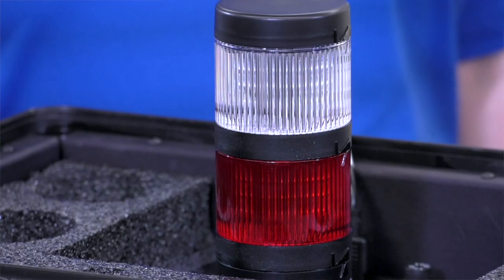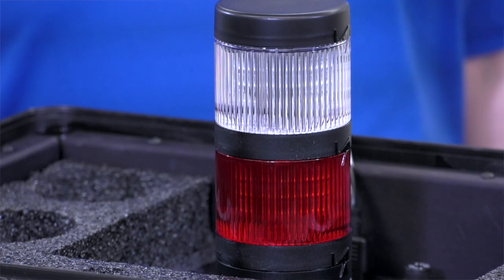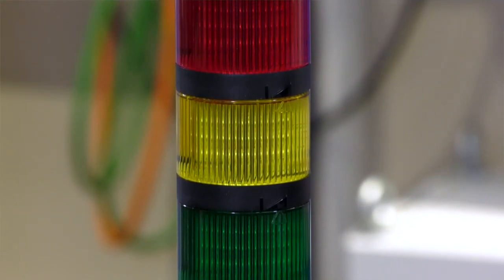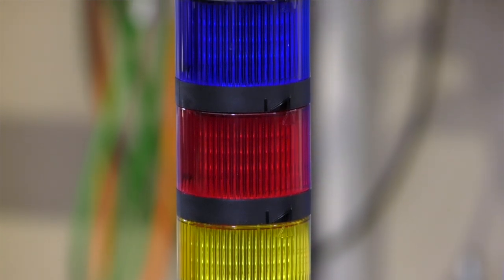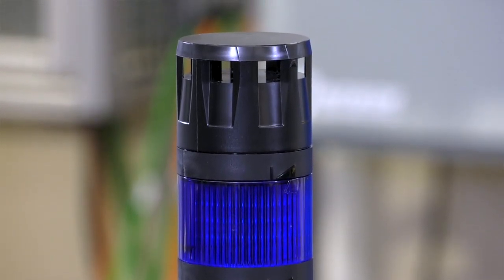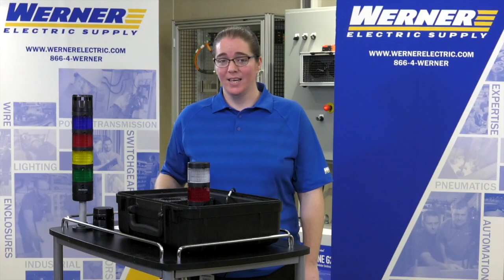856Ts have LED modules only and they are nine times brighter than the 855T line. Each module is already out of the box rated for 24 volts AC-DC. They are converted at the actual base for 120 to 240 volt AC.